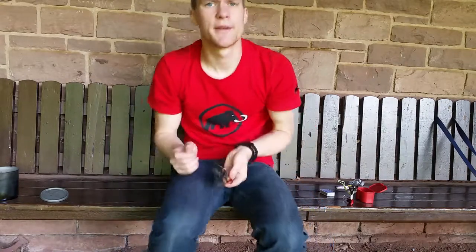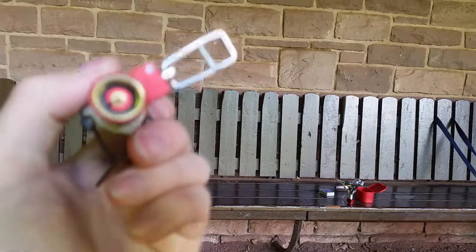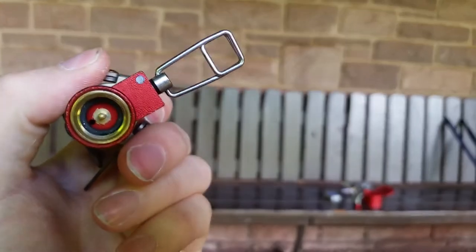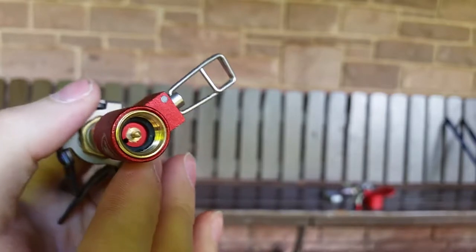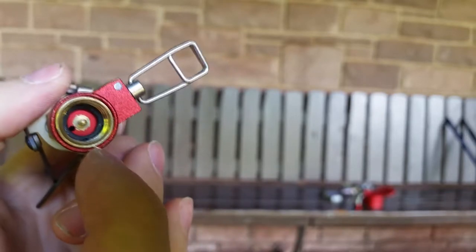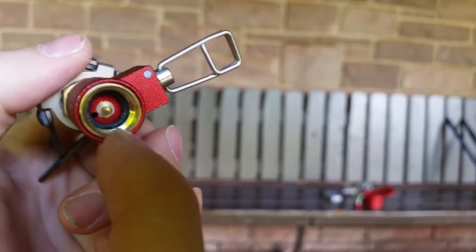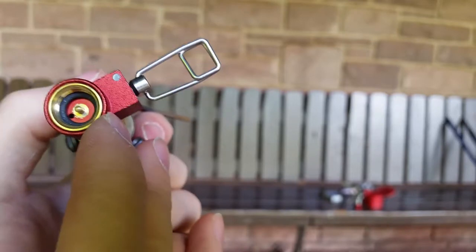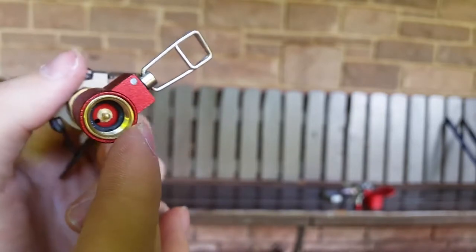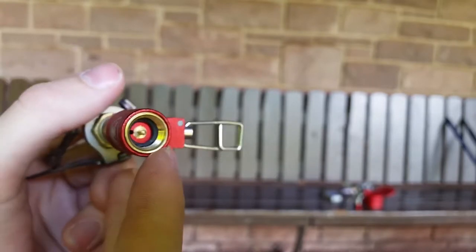Let me show you the seal in close-up. If I can get it focused, you can see the seal inside the fitting. Looking in there, you can clearly see it has become cracked in the seal — and that is really annoying. I definitely need to follow up on that.